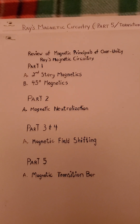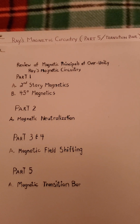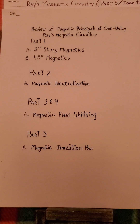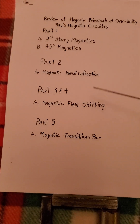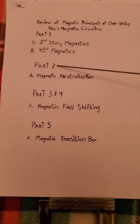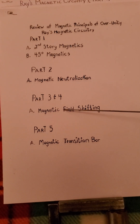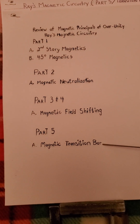This is Ray's Magnetic Circuitry, Part 5: Transition Bar. In review of the Magnetic Principles of Overunity — in my first video we covered second story magnetics and 45 degree magnetics. My second video covered magnetic neutralization. My third and fourth video was magnetic field shifting, and my fifth is magnetic transition bar.